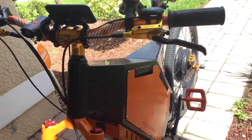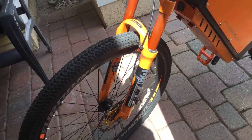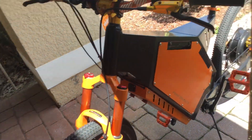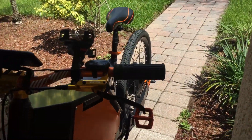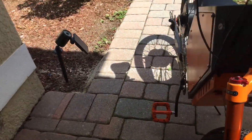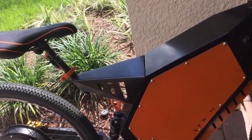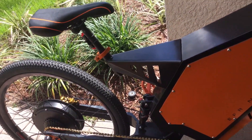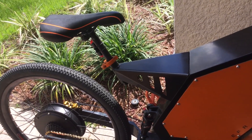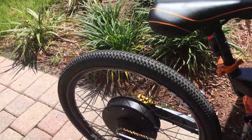Right now I'm happy with it, so it probably won't be getting any major future upgrades — just basically new brake pads and stuff. I'm planning on building another one though, using a different frame style and smaller tires. The kit will be a little more powerful.